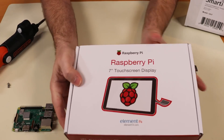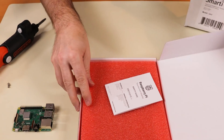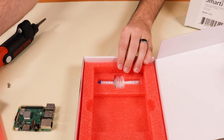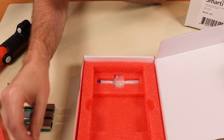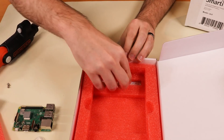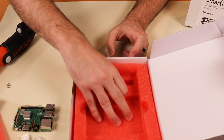Now let's take a look at our new Raspberry Pi touchscreen display. What does it come with? It comes with some jumper cables, some jumper connectors, screws, and the ribbon cable that we need to connect it over to the Raspberry Pi.